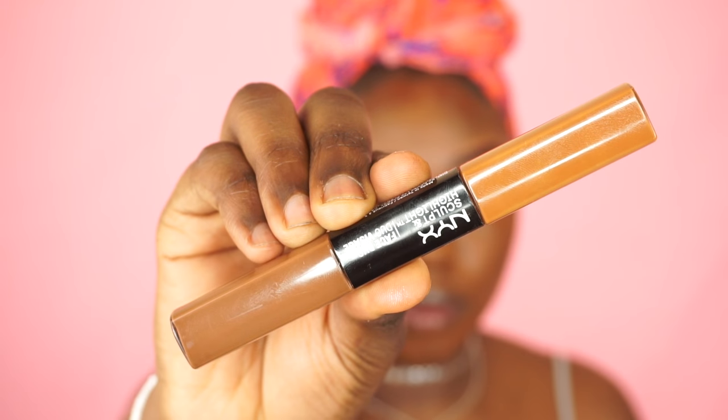I'm using a darker shade to contour my face. Then I went in with my L'Oreal True Match foundation in espresso to help me blend out the contour because it was quite dry. To highlight, I'm going back in with my NYX concealer using the lighter shade to highlight my face.